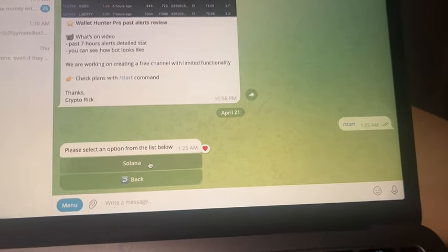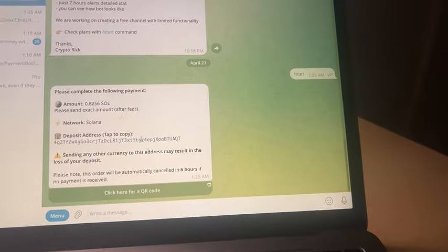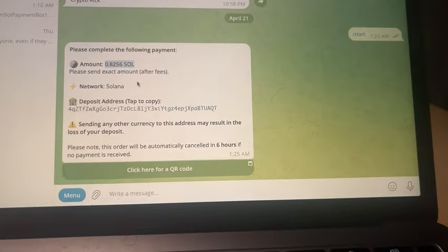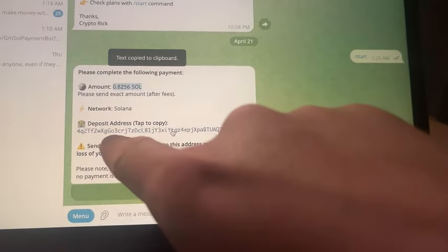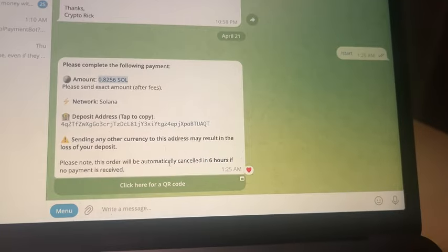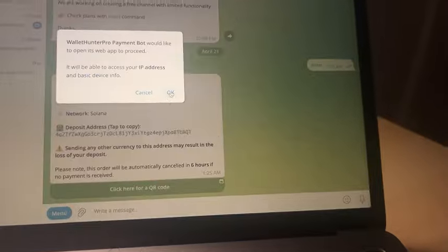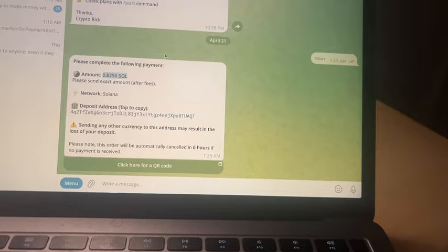Select your payment option — Solana. It's going to tell you how much you have to pay based on the market price of Solana. This is where you send the funds — make sure this is the right address, otherwise your order will not go through properly and you won't get access. If you want a QR code, you can click here and it'll generate one to send payment to.